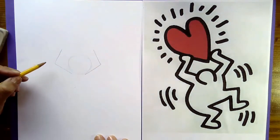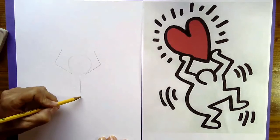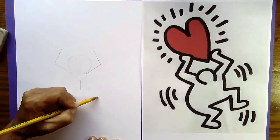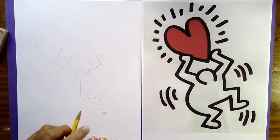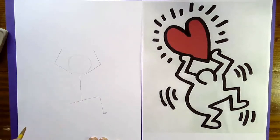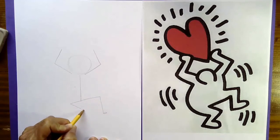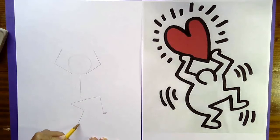Now draw a line that comes down — this is going to be the body later. Then start to form one bendy leg: make a line that goes out and then down, kind of like the number seven. For now just give him a small little loop for a shoe — we're going to make it much bigger later. Draw the other leg the same way: go out a little bit and then down, and give him a little foot for now.